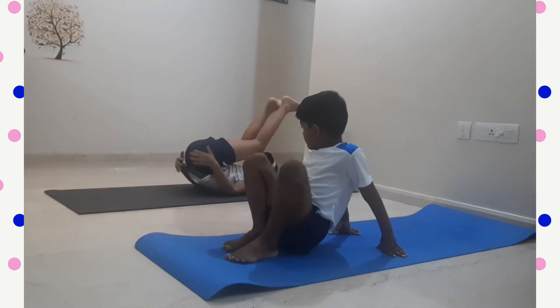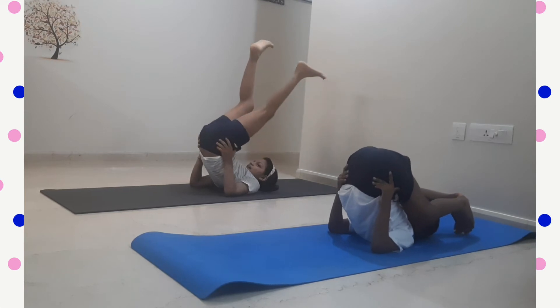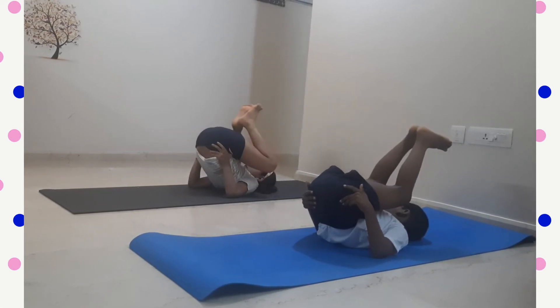Our next yoga pose is Sarvangasana. You have to lift your legs up as straight as you can. There are many other forms of Sarvangasana.